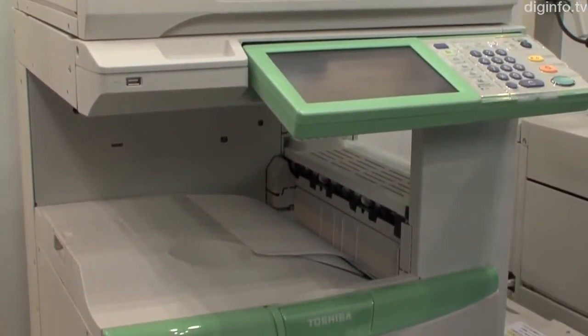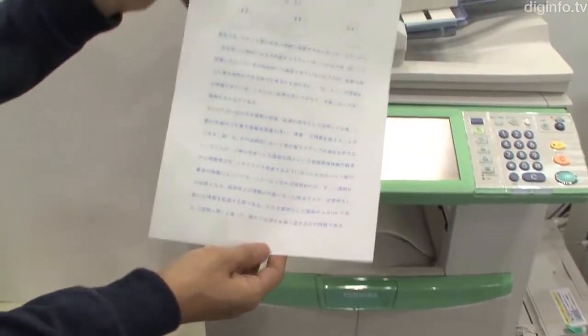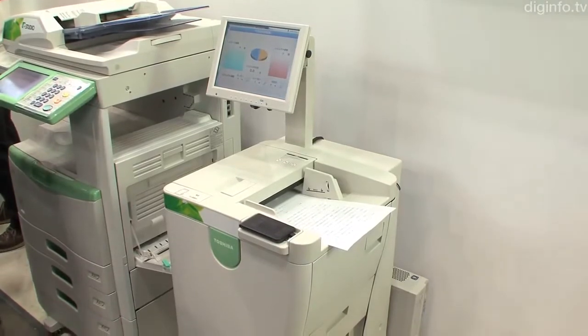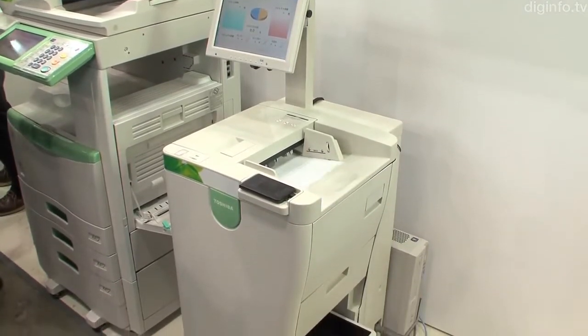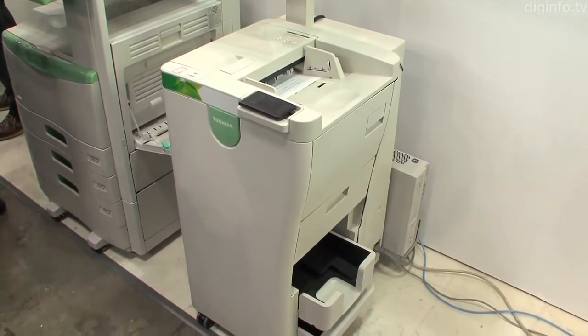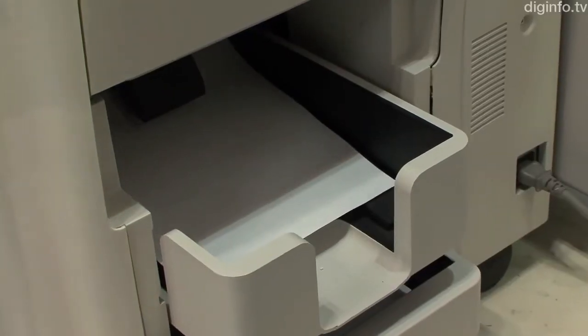Toshiba Tech is developing a revolutionary copier system that can erase printed text from ordinary copy paper. Compared to other erasable printing systems which require special paper, this printer uses erasable toner, and when the printed page is passed through the color erasing device, the printing disappears and the paper can be used again.